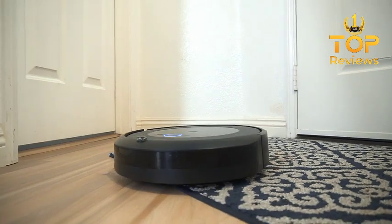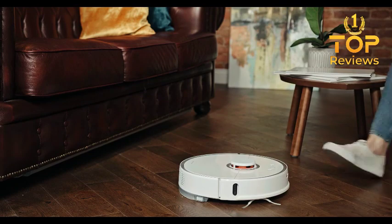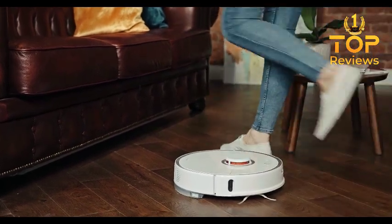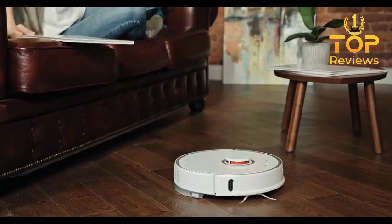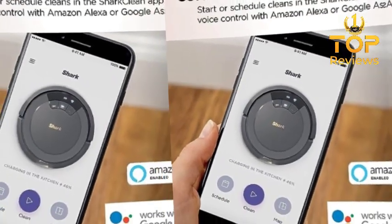One of the biggest advantages of the Shark AV753 is its price. It is one of the most affordable robot vacuums on the market, making it a great option for those on a budget. However, it is important to note that it does not have some of the more advanced features found on more expensive models, such as room mapping or allergen-trapping HEPA filters.